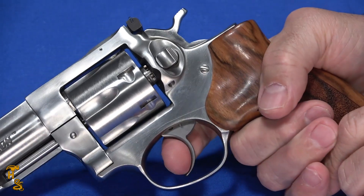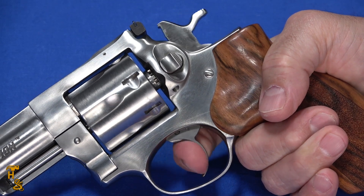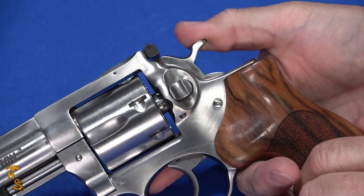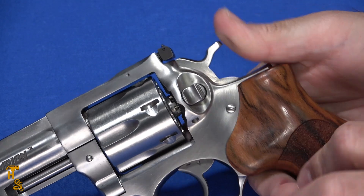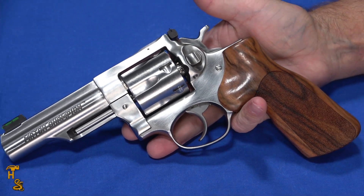In double action it's light and smooth — light comparative for double action and very smooth. No stacking, no grit, nothing. It's just a very smooth overall trigger. Even pulling it back, the hammer is very smooth with no stacking. Everything is tuned to be smooth, and that's one of the characteristics of the Match Champion — you get a very finely tuned action.